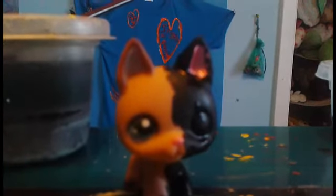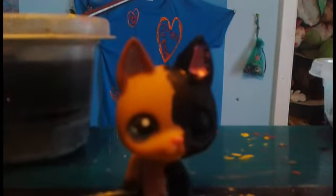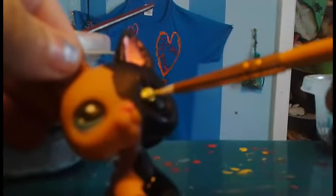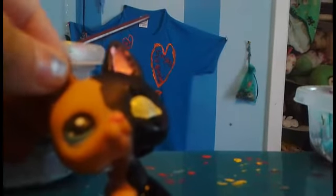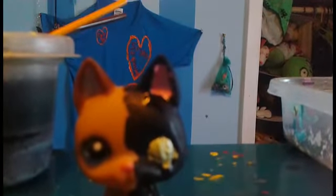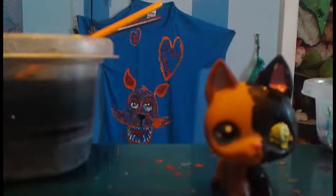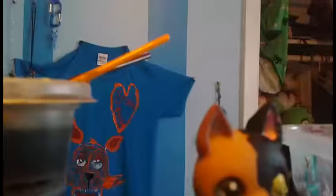Her eye is just gonna be all green — there's not gonna be any white, there's gonna be black in the middle of it to make it look like a real cat's eye, and of course put paint around it. I don't know if I should do anything with this side of her, I might touch her up a little bit here and there. I'm pretty sure it is dry now — I'm not really sure, I was playing Portal.